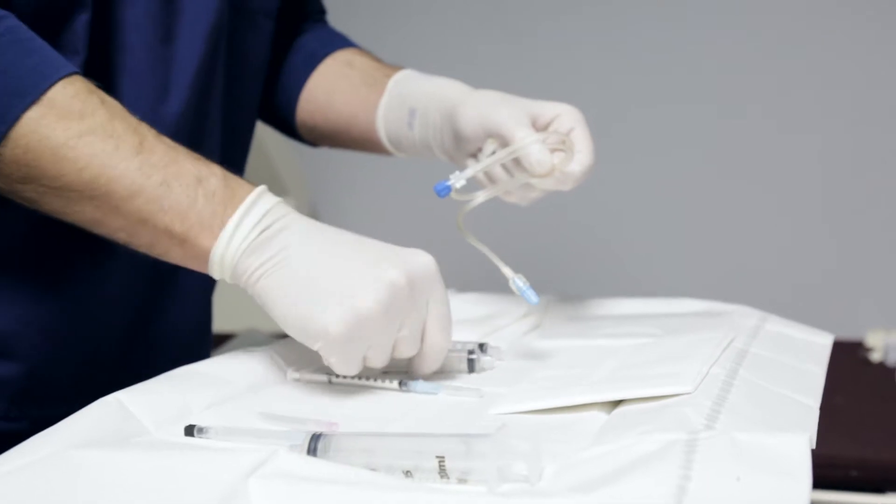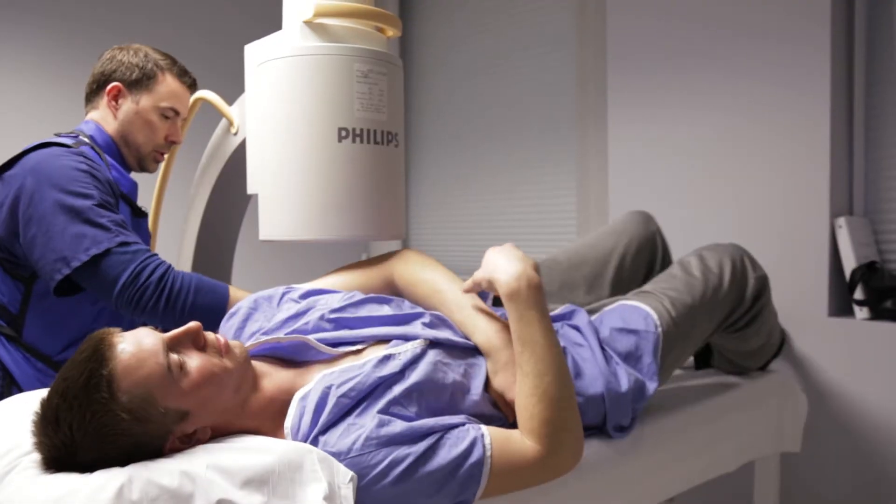A couple years ago, I was wrestling with my cousin. I landed on my shoulder, and I was like 18. No big deal — it won't be a problem later in life. I'm young. Ever since then, it's been popping and ripping out of socket.